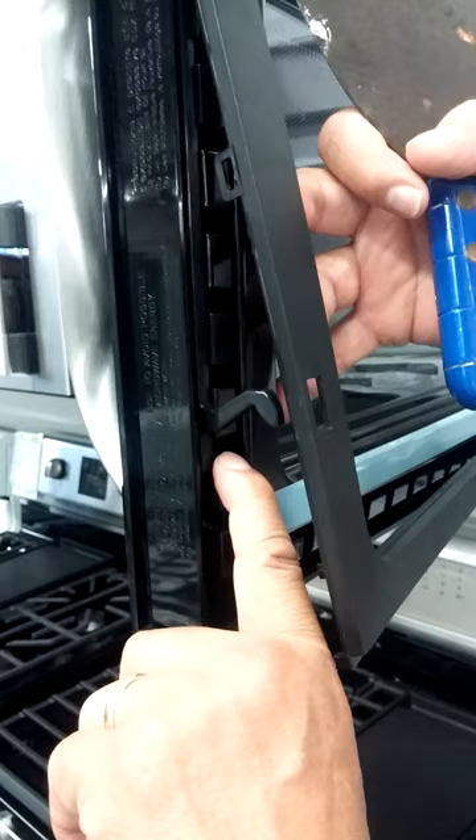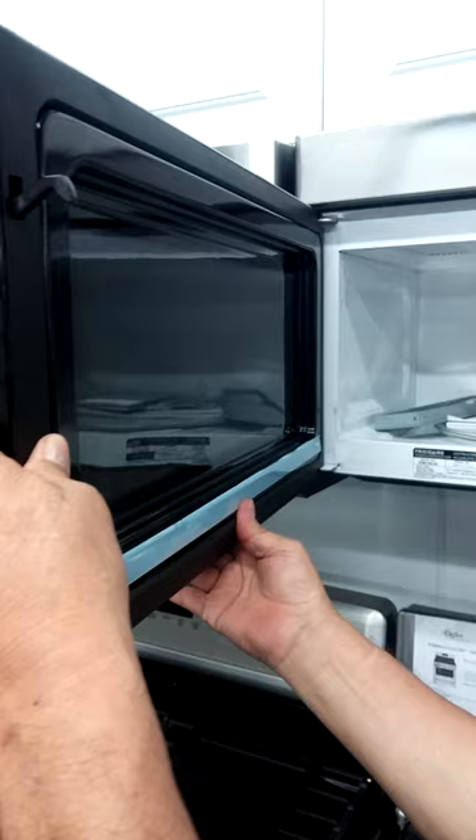Go ahead and snap your choke back on once you've got it off, going all the way back around snapping it into place. And that's it. Thank you.